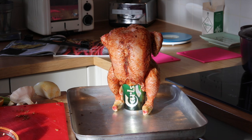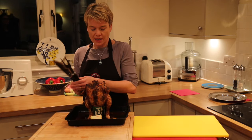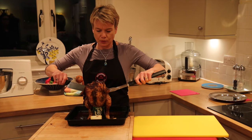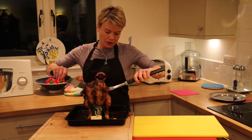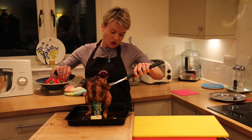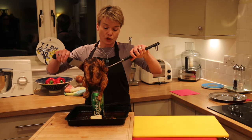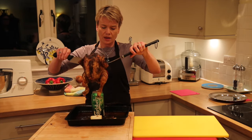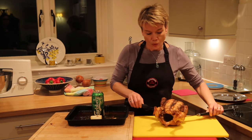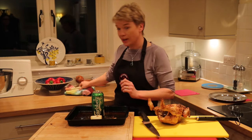My little baby's ready for the oven. It took 50 minutes and it's looking absolutely perfect. What I didn't mention was when you go to put it in the oven, make sure your shelf is at the lowest — you might have to take out a shelf or two. Also be extremely careful when you take it off the beer can, because that beer is very, very hot.